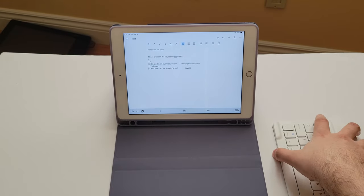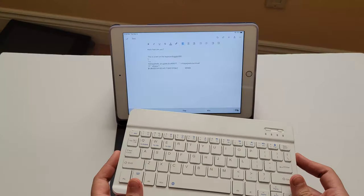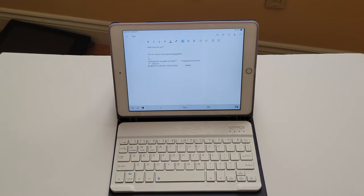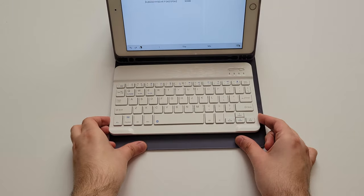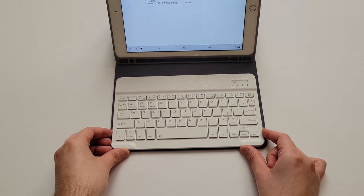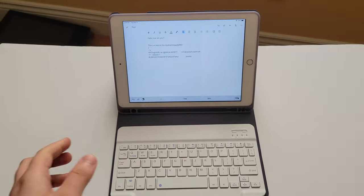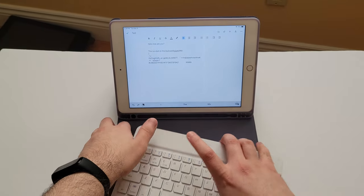Quick cut — I forgot to mention: in my video I had the keyboard propped like that with more purple showing, but I looked at the product photos again and it's more like this, which makes more sense. Unfortunately you can't really prop the iPad up super securely without the keyboard.